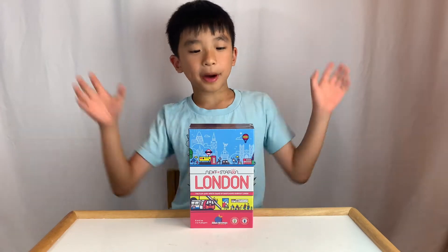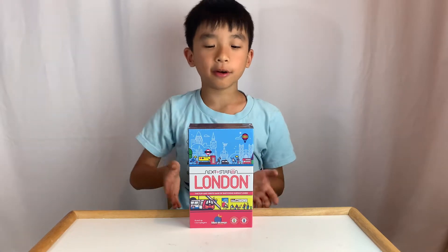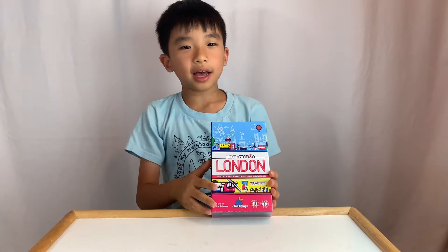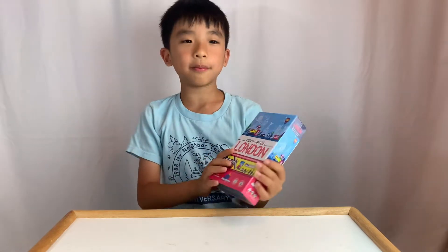Hello Bloggineers! Today we're going to unbox Next Station London. This game is from Blue Orange Games. It was designed by Matthew Dustin and illustrated by Maxime Marie.